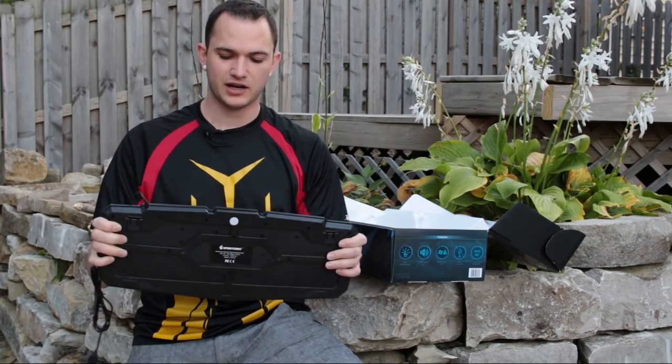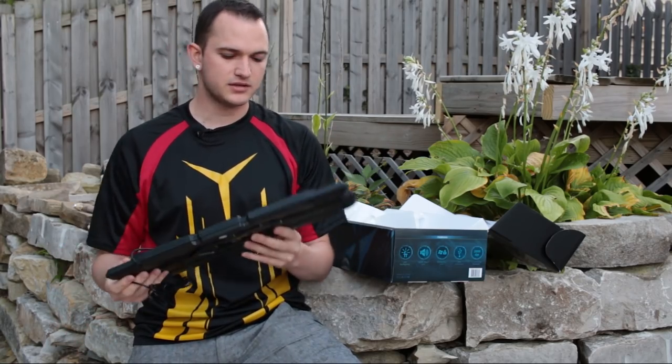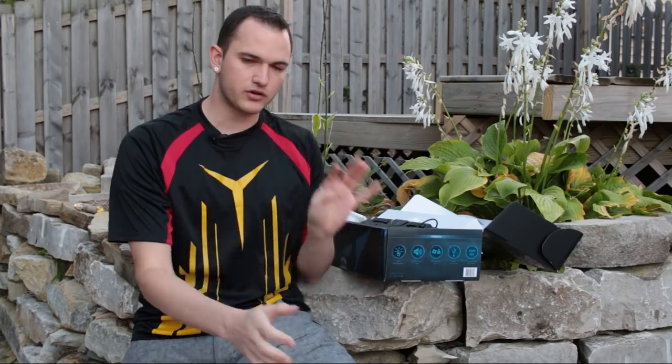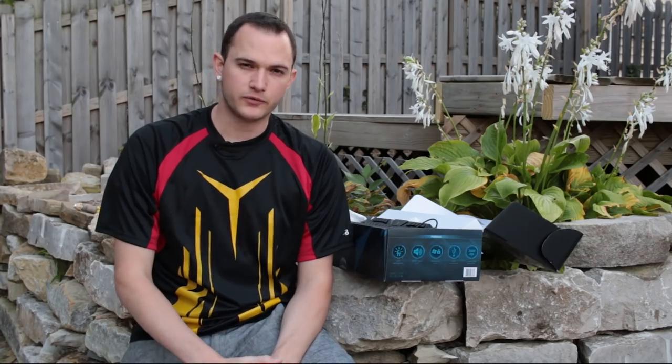The keyboard definitely feels like cheaper plastic and is not as durable, but we'll see how it performs — that's the real kicker. I'll forgive some of these things if it performs well at the price. At $35 for everything, it's very affordable if you're building a budget PC. My mouse alone costs twice as much as this entire package. Whether it's twice as good is another question, but we need to see how everything performs, so we'll run some tests.